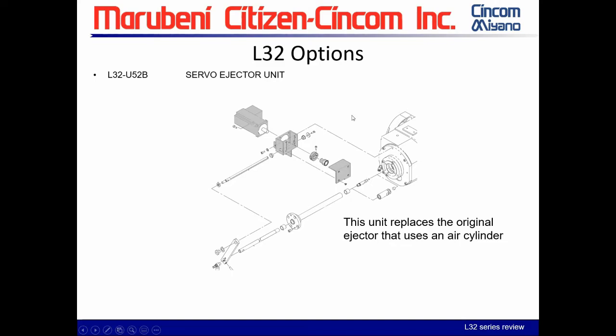Regarding the servo ejector unit U52B: older L and M machines had a servo ejector as standard. Now the standard is an air cylinder — just forward and back — where you can control pressure and speed. If you have special ejection needs or want to save time, there is a programmable ejector option that mounts in place of the air cylinder unit.